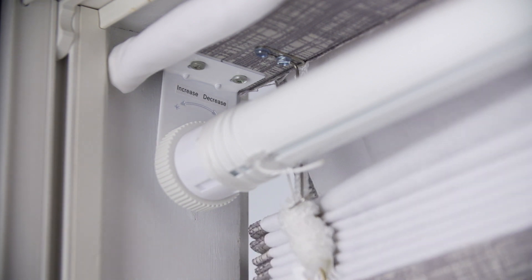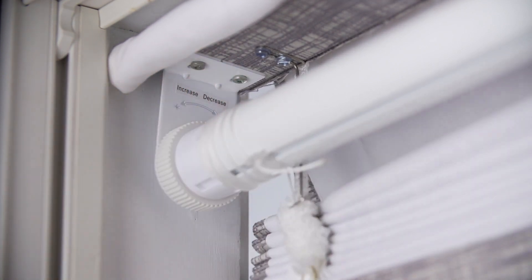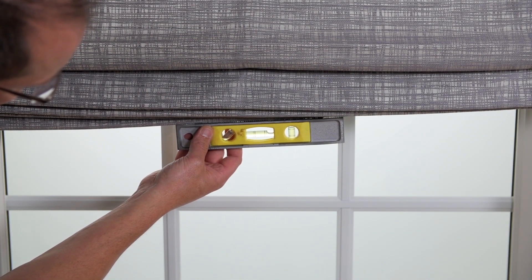Hold the tube and turn the wheel a quarter of a turn in either direction to achieve the tension you prefer. Confirm both the window and shade are level. If the shade is not level, adjust the brackets to make it level.